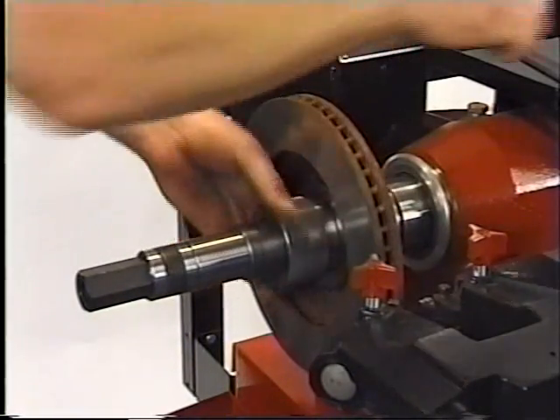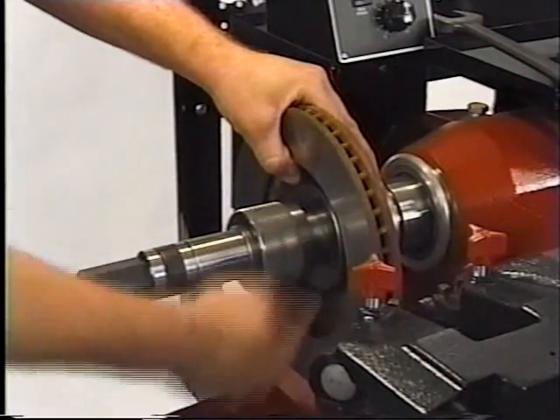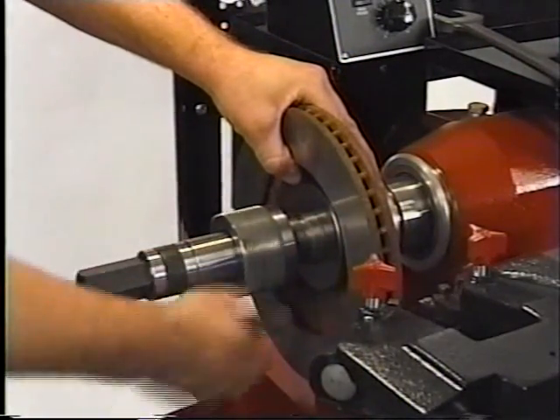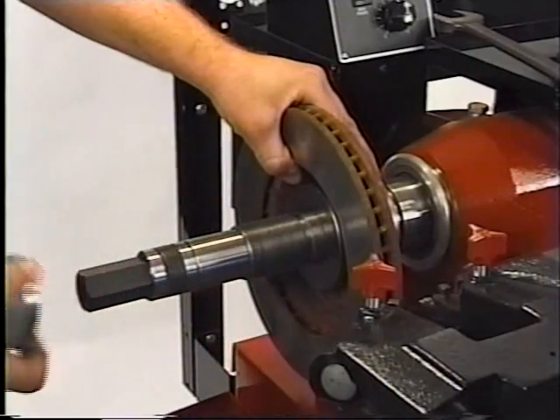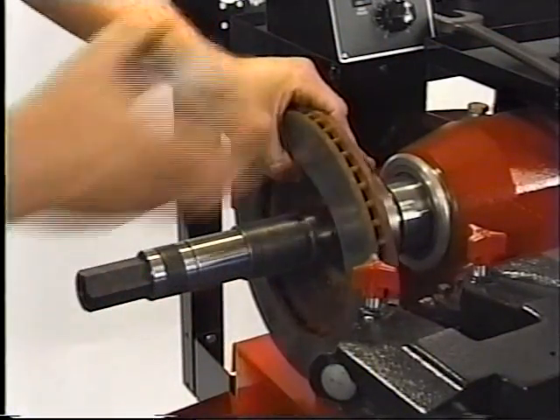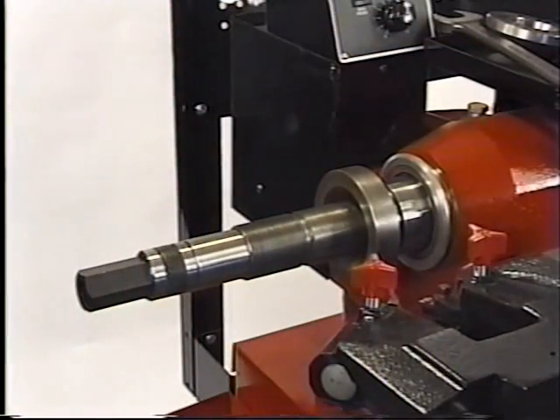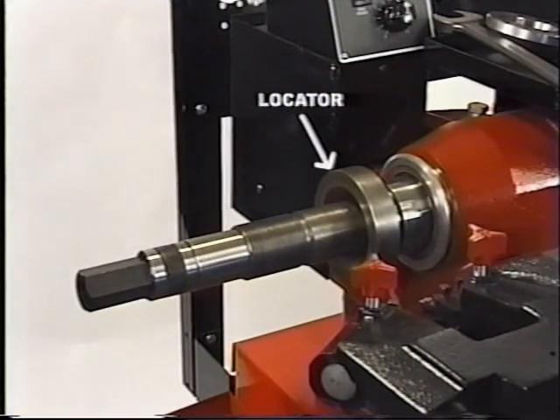Loosen the nut on the hubless adapter and remove the adapter nut. Remove the centering cone. Remove the rotor. You can leave the locator on the machine as long as you're doing hubless work.